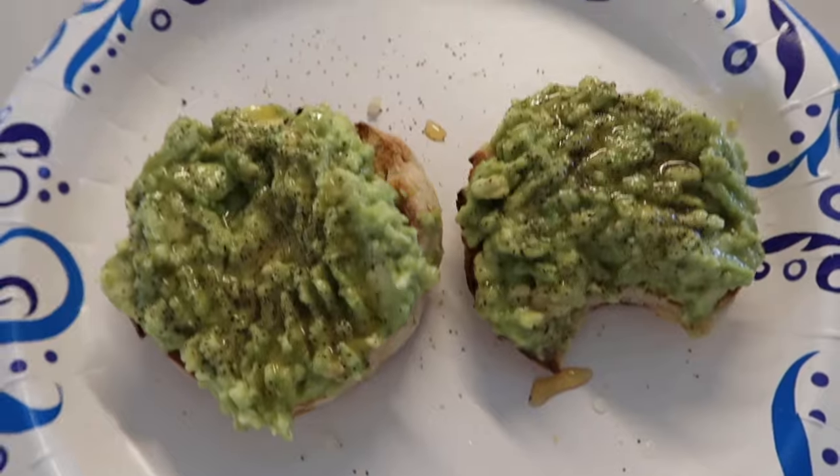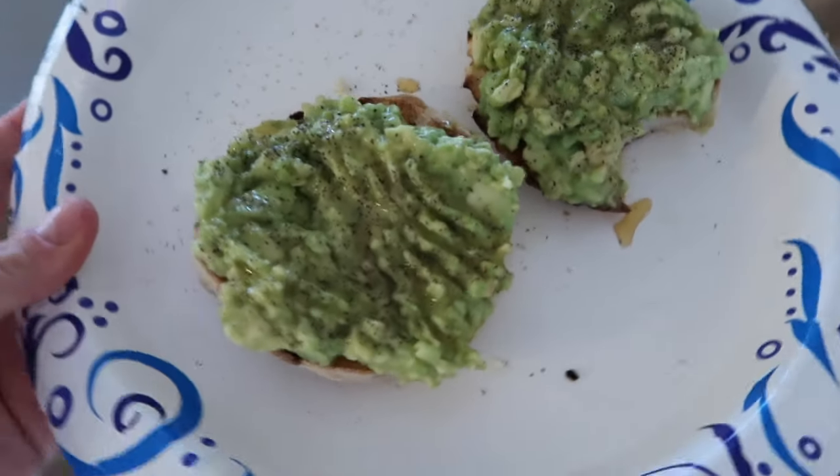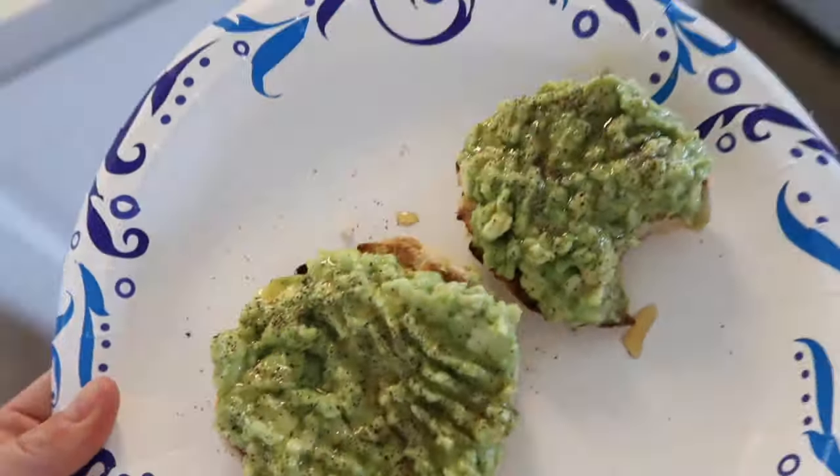This is my little lunch - it is avocado toast on an English muffin and I put honey, lemon, salt and pepper in the avocado. It is literally my favorite lunch.